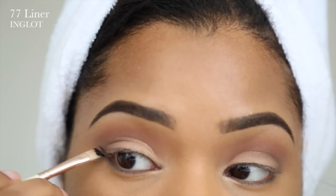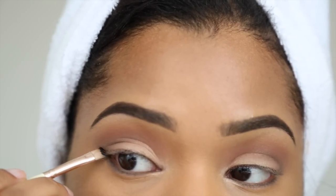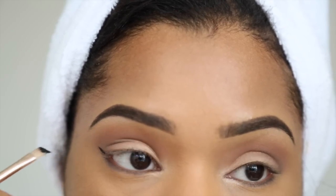Now I'm going to apply my eyeliner — I'm just going to use this Inglot eyeliner just on my eyelid and then create a really nice wing.